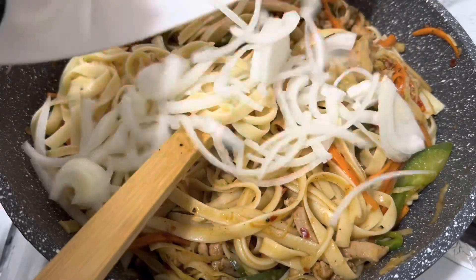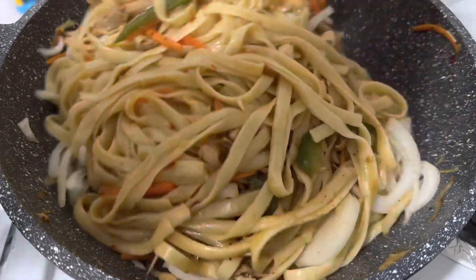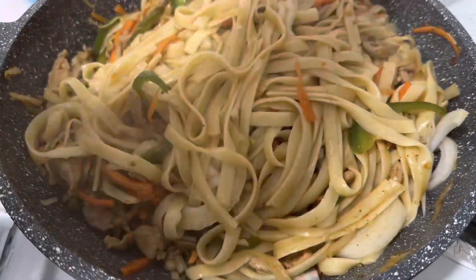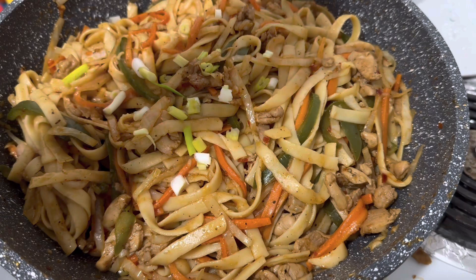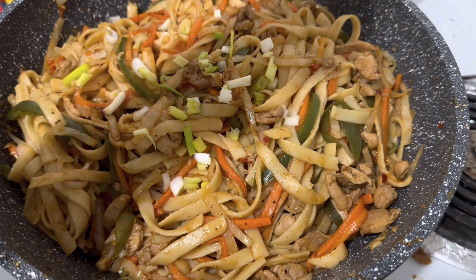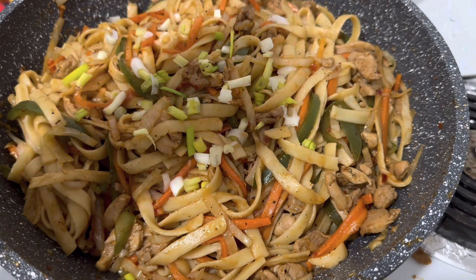I forgot to add onions, so I'm just adding them right now and letting them cook for just a minute or so. Then I'm going to sprinkle a little bit of green onions. And here is the finished dish — I hope you guys liked it!